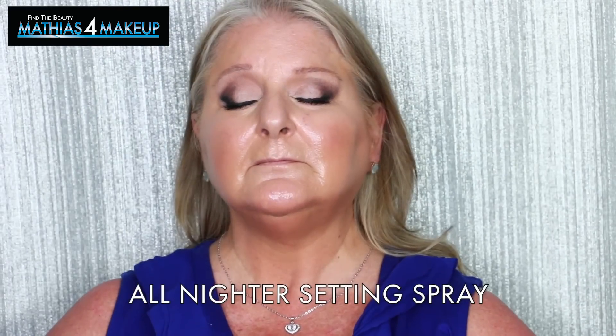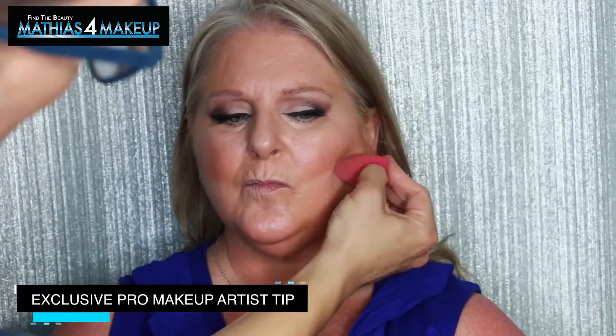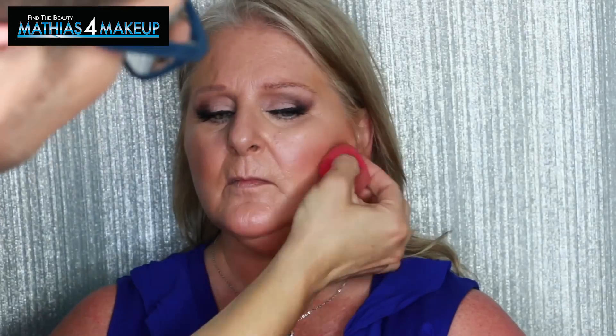The all-nighter setting spray from Urban Decay is one of my favorites — I've used it in many of my YouTube tutorials. Next I'm going to use the Sigma F71 Detail Concealing Brush to add a little bit of highlight just underneath the contour line. This is going to enhance the jaw structure just a little bit and create more depth and three-dimensionality right underneath that contour line, which gives you a much more realistic look.